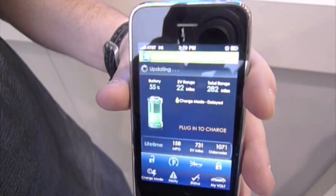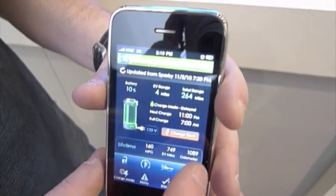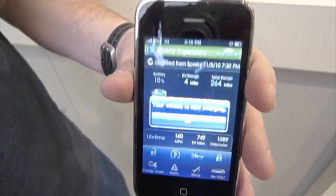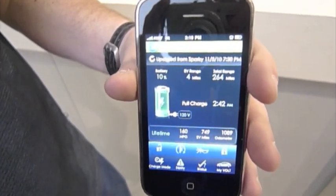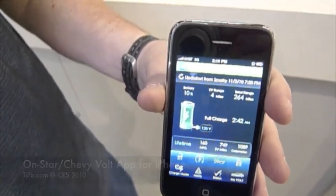The demo app also works on the iPod Touch — you can download it there. However, you need connectivity to the back office, so on iPod Touch you'd be stuck on Wi-Fi for now. For the production app, we still have to work through whether we're going to allow it through Wi-Fi to our back office or rely strictly on cellular.